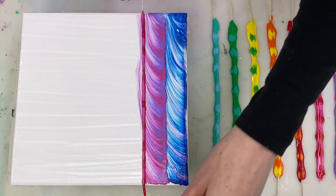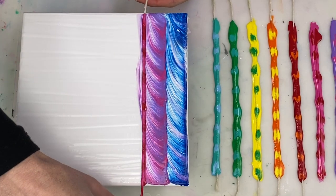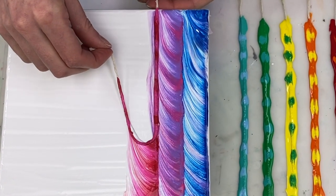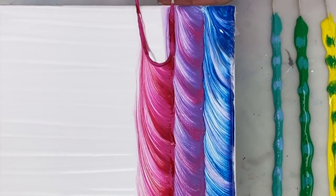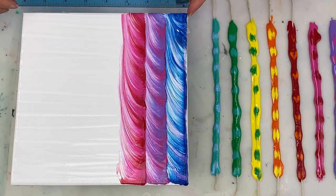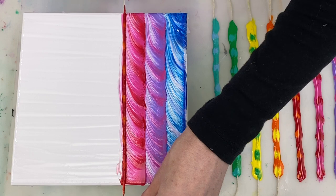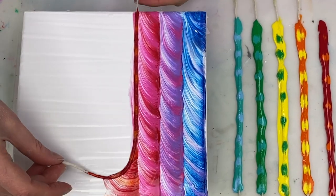Now I'm just repeating the process over and over with each of the pieces of string.